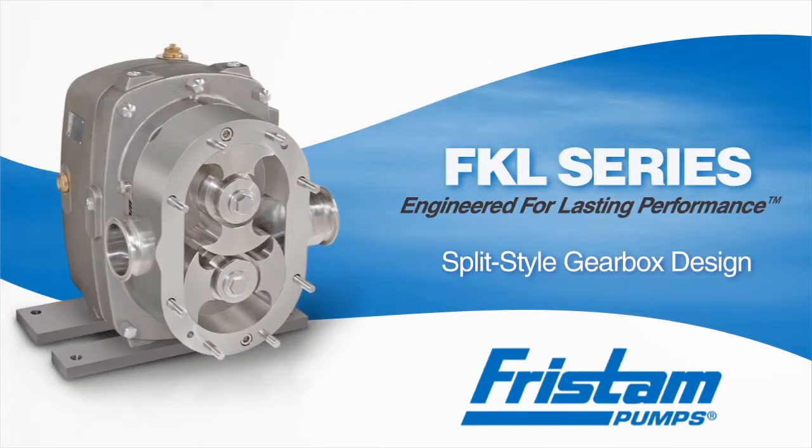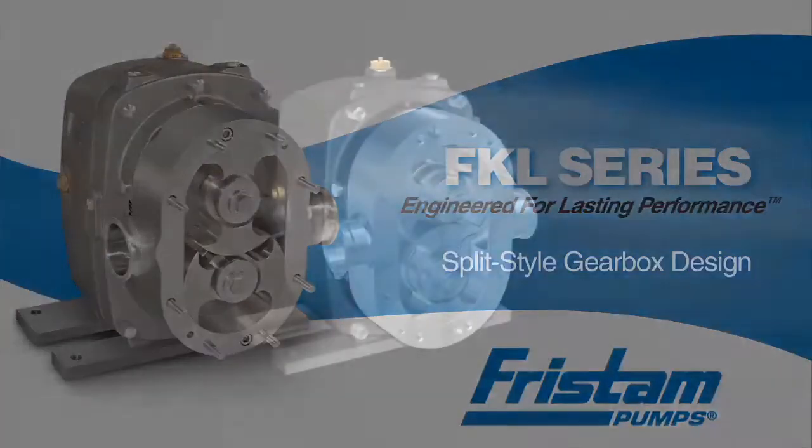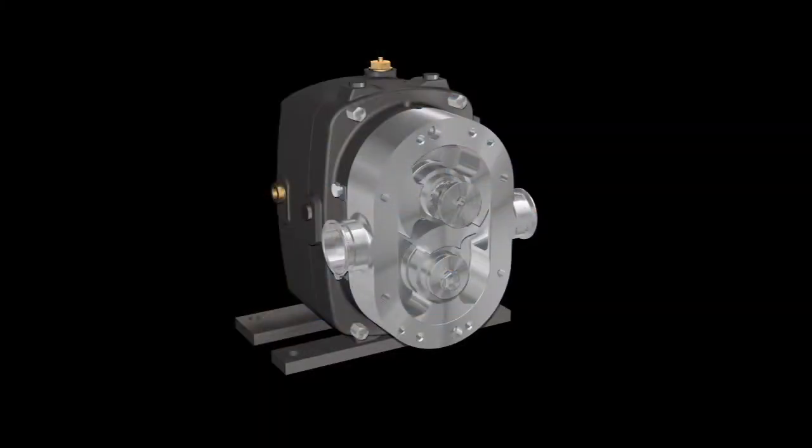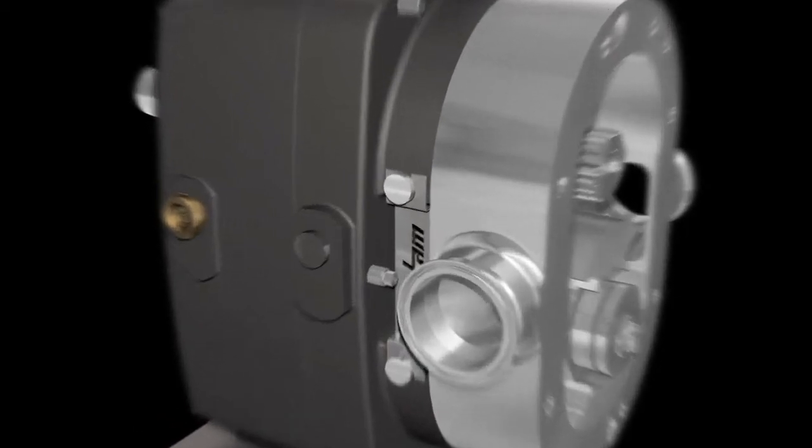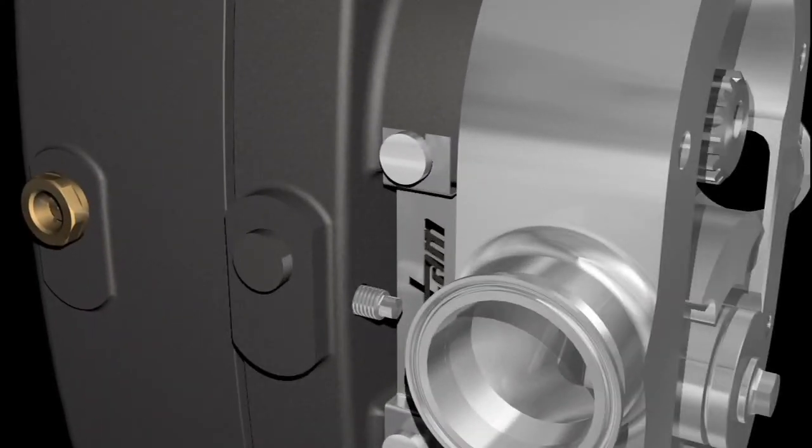The Fristam FKL's revolutionary split-style gearbox provides quick and easy access to bearings and shafts. Using simple forcing studs, the gearbox halves can be separated in less than one minute.